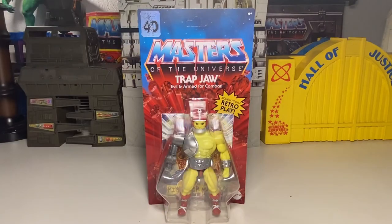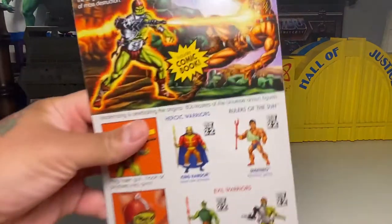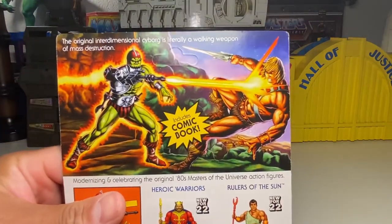When they had the Danny Ketch era, which was one of my favorite eras, and when I was introduced to the character in junior high — back in the 90s. But yeah, here we go. Trapjaw — evil and armed for combat — 40th anniversary sticker. So that's cool. Once again, you've got awesome art in the back with Axel and Menace.